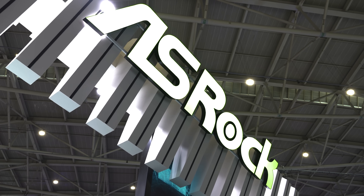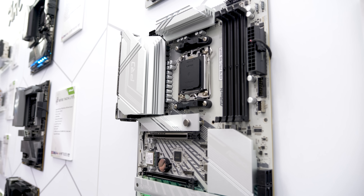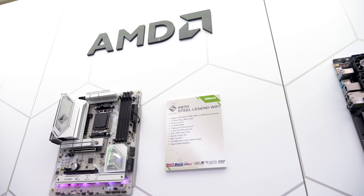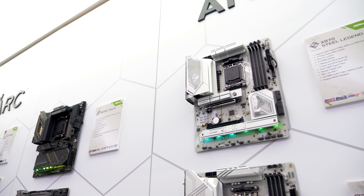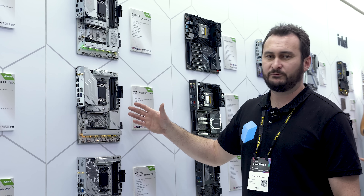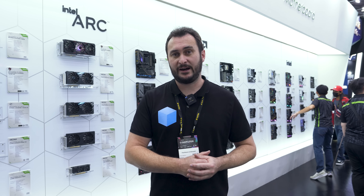I'm a big fan of the Pro RS series from ASRock, and this is the X870 version — not the E model, so it's a single chipset, which is perfectly fine. This is a more entry-level offering in the X870 range, but you're still getting a 17-phase VRM with 80-amp power stages. Realistically this will power any Ryzen 9 processor — basically anything you can put in the AM5 socket will work just fine.